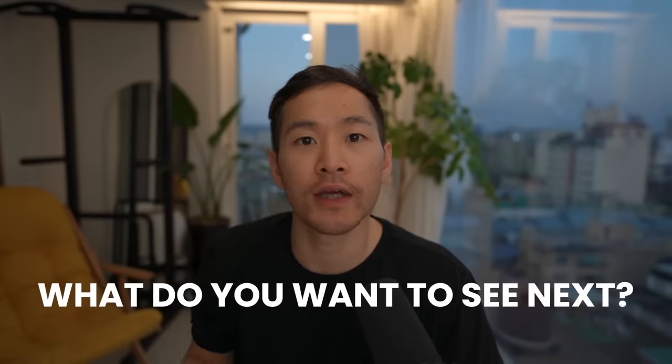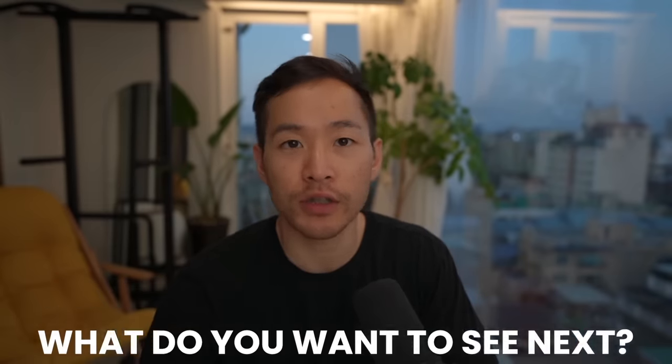If you like this video, please share it with someone or leave me a comment on what you want to see next, because I want to make videos that you actually want to see and I do read the comments. See you in the next video.